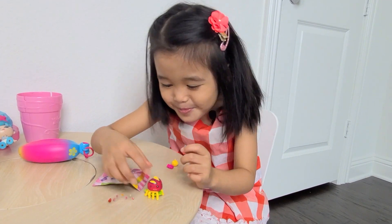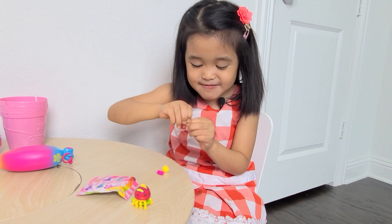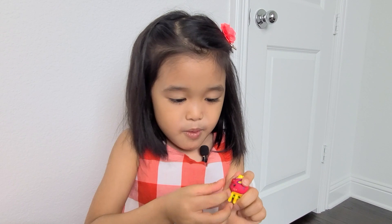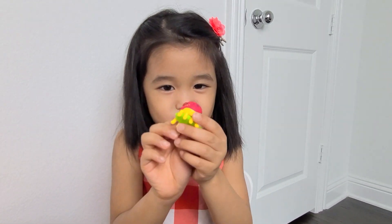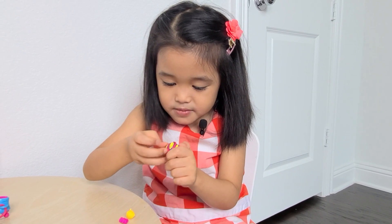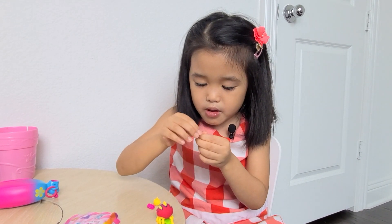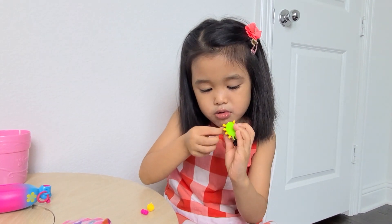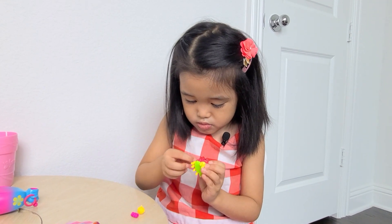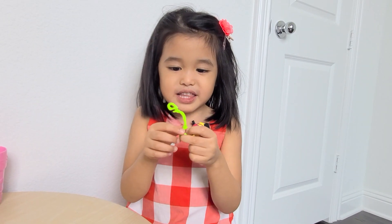We're gonna decorate him! We have hearts! Ooh, where is he gonna put this big heart? Where do we put this big heart? Put this lovely heart right there. Let's put more! Awww. Sorry, we just dropped it. Now we're going to attach the leaves to the vine.